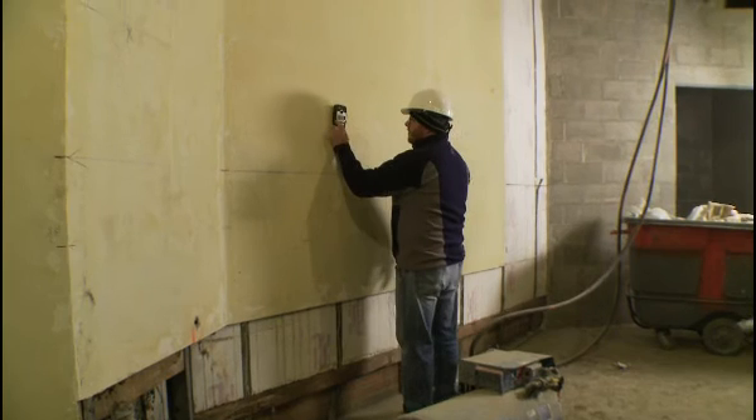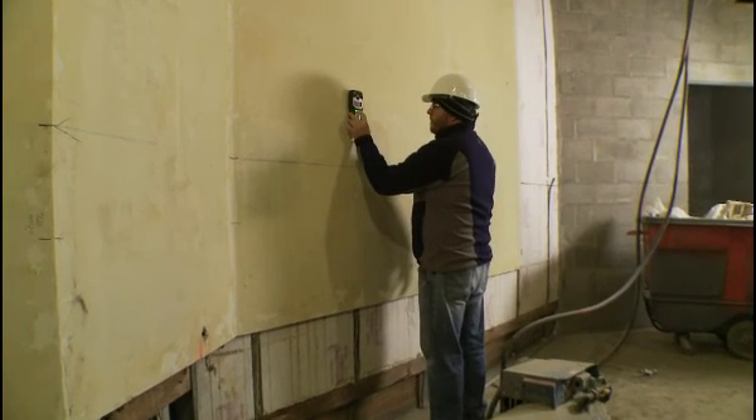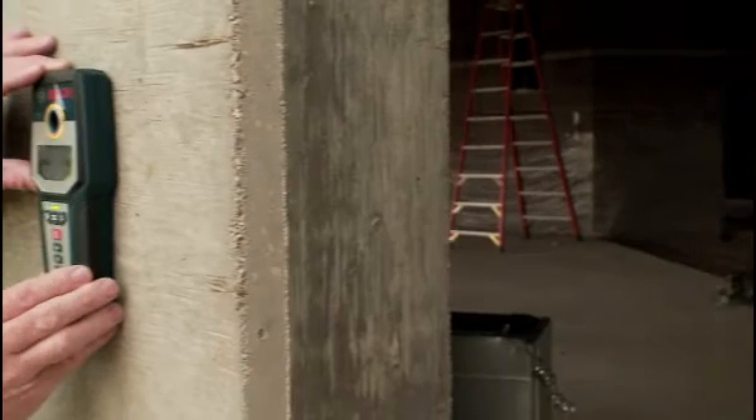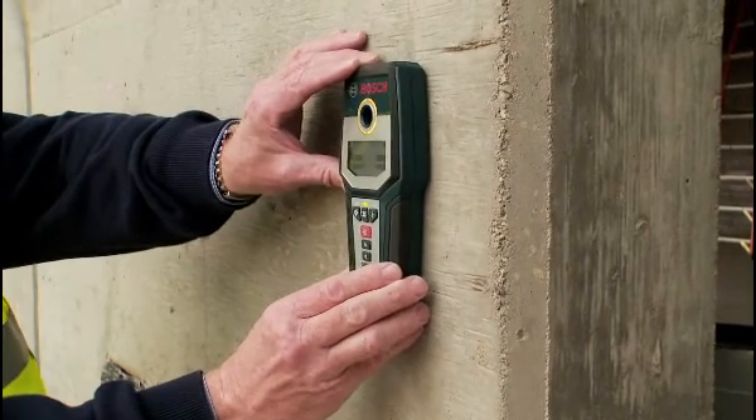The GMS120 is a single tool that can detect and locate wood studs, metal objects, and electrical wiring in any wall or floor at up to 4¾ inch deep, depending on wall material type.